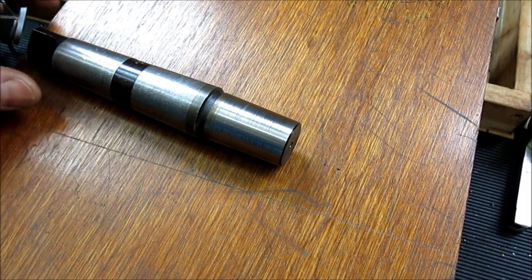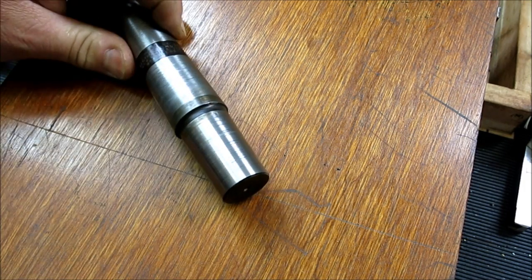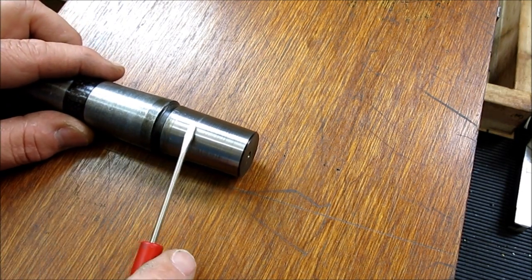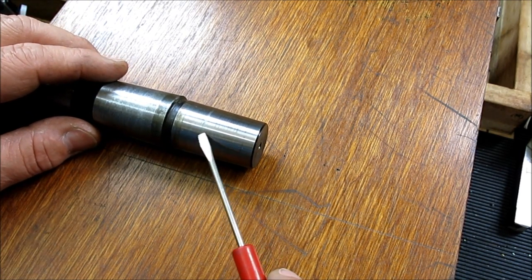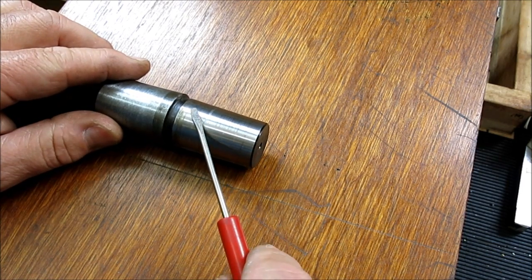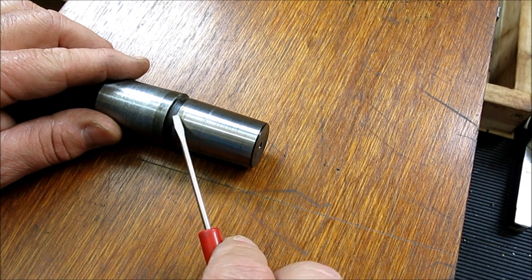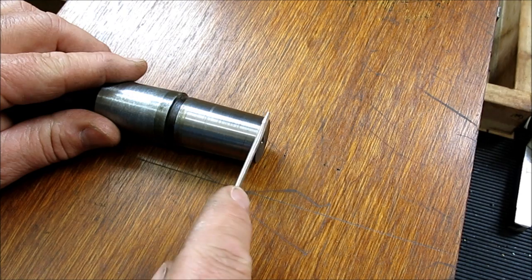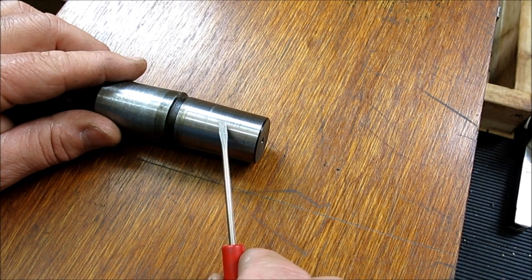Here we have an arbor for a drill chuck — this is a number four Morse taper to a number four Jacobs taper. This is the Jacobs taper section and this is the Morse taper section. One of the difficulties with making these is that several ingredients have to come together at once: you have to have a very accurate angle, you're trying to hit a diameter at both ends, and you have to cover the correct distance. When you have the right diameter at each end over the correct distance, the angle comes out automatically — but controlling all of those things can be a little tricky.